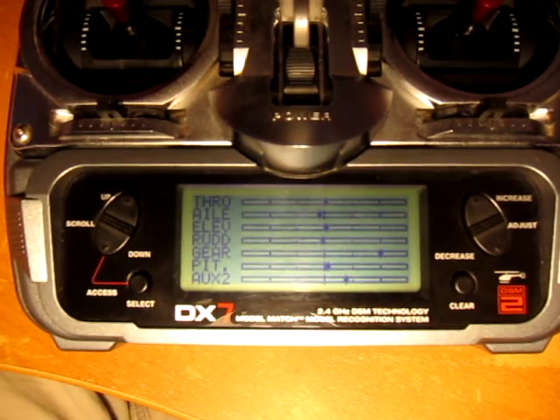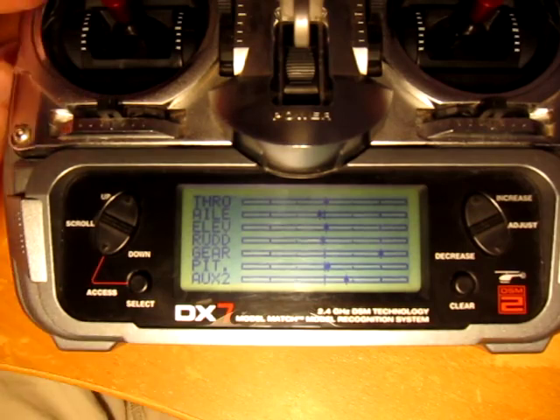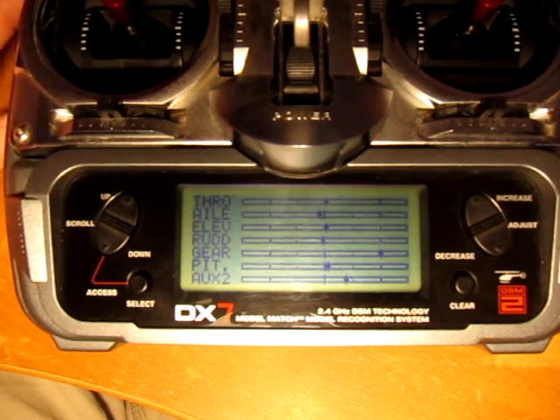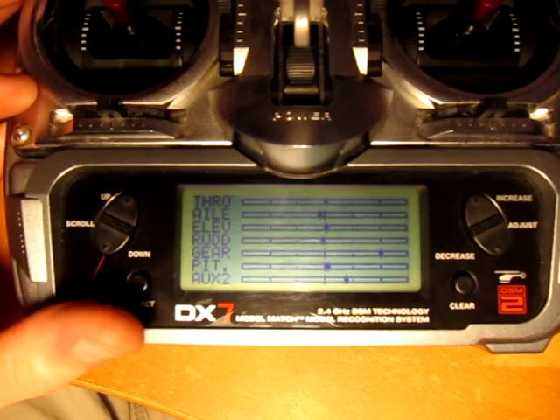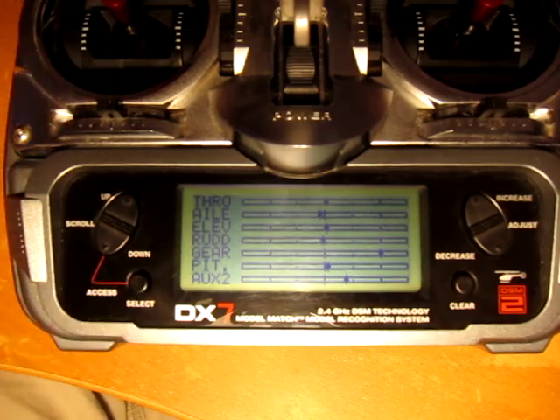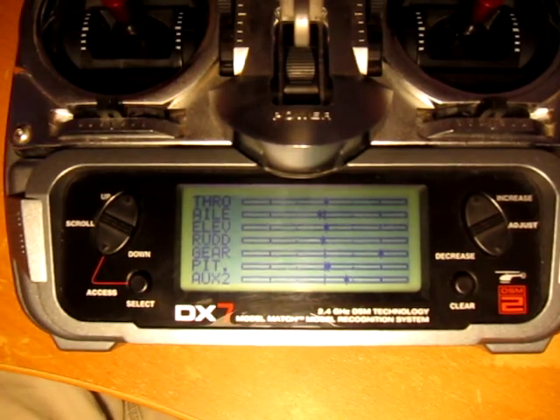When you're ready to start the programming, the first thing to realize is that the YGE has two programming modes. The first mode is the basic mode that lets you set the high and low values from your radio so the speed controller can learn those positions. The final step sets the start power. For helicopters, the manual says it's best to just leave it at low. The start is fairly slow, so you might want to play around with that.